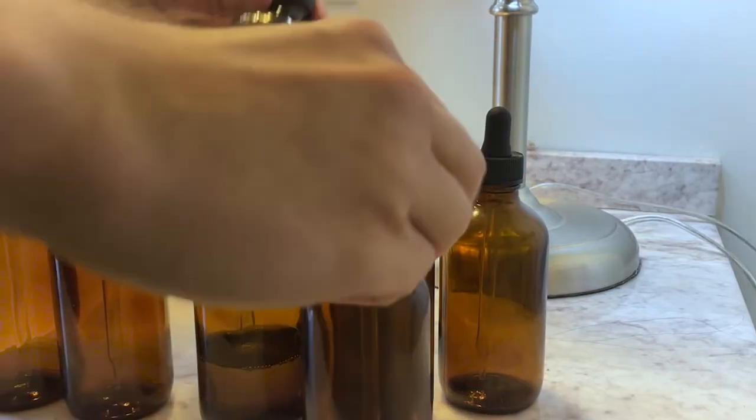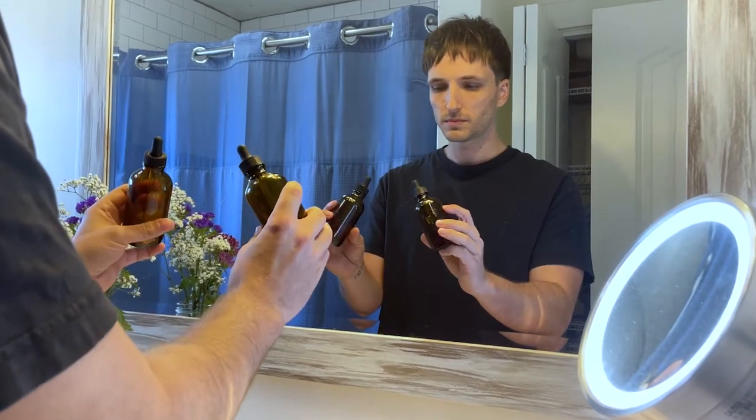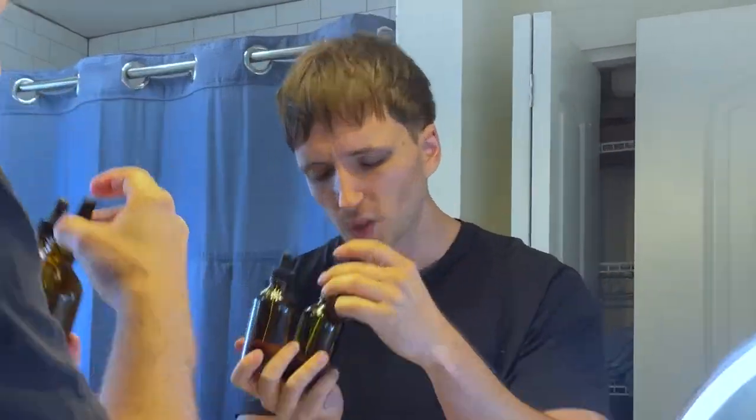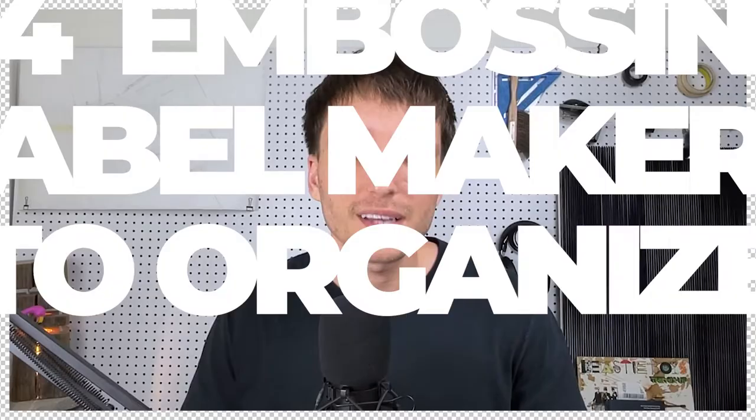Are you tired of searching for things around your home or office? Or maybe you just want to level up your organization skills? An embossing label maker is perfect for this. The only question is which one should you buy? Today we're going to talk about four embossing label makers to organize your space.